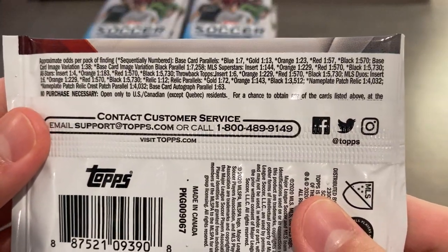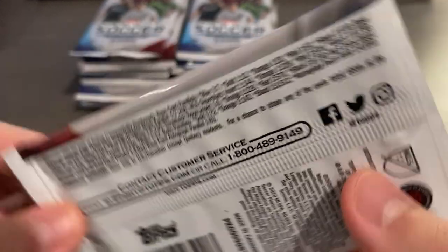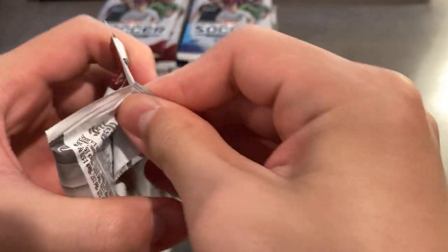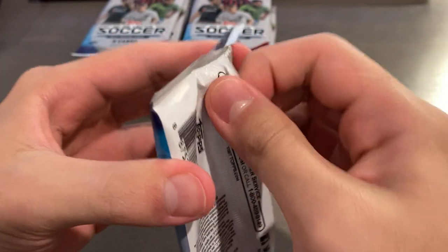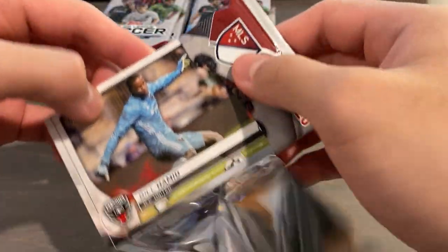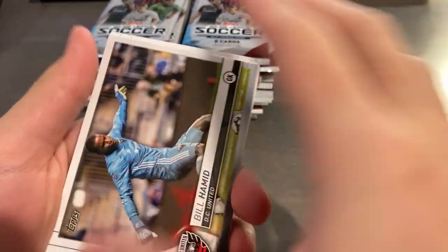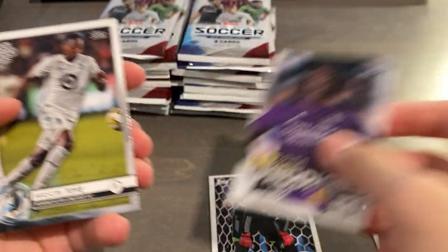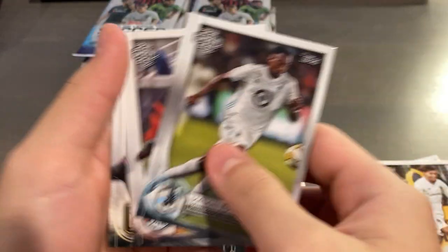Looking at the odds, not a lot of stuff - just some basic relics, inserts, parallels and stuff. Hopefully we get some good color in this box. You never know - like in 2017 we had Alfonso Davies and that year just went up in value. Bill Hamid insert, Pitch Prodigies insert, and more base.